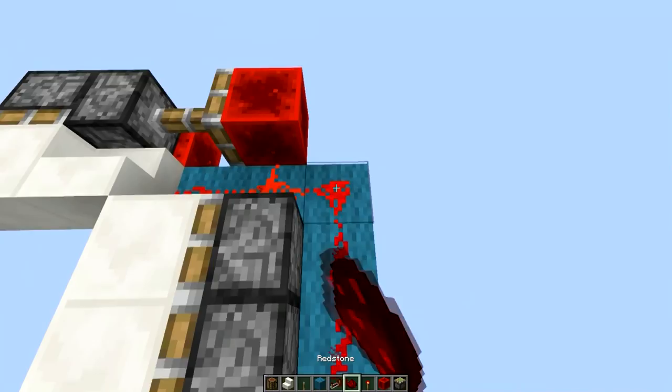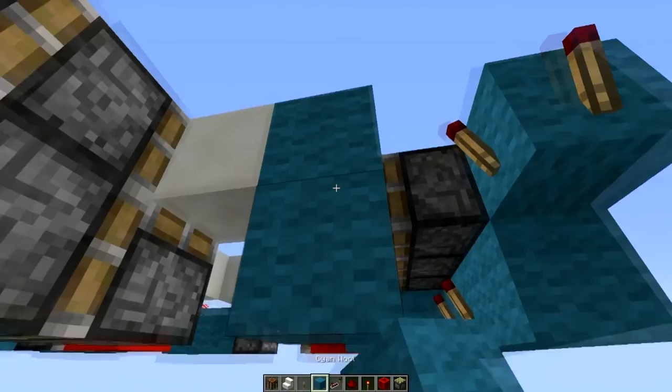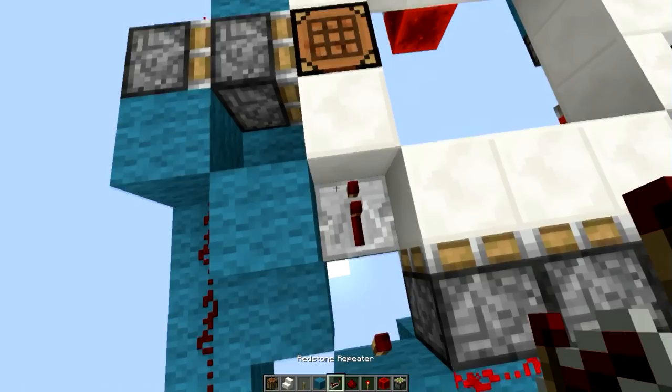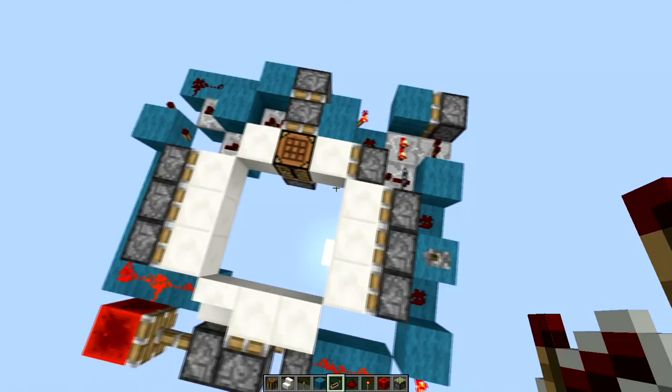Then our torches. And now our double extender circuit itself — like so. Yeah, I believe this is it. This should actually be it done.